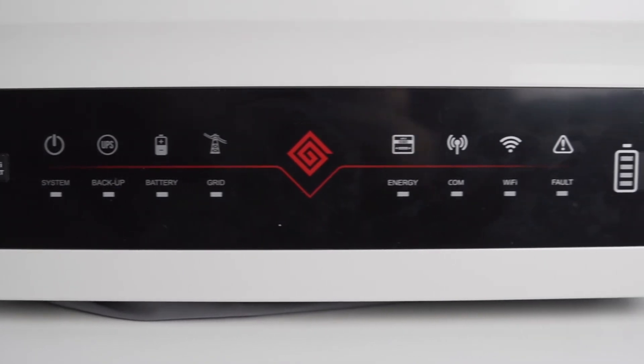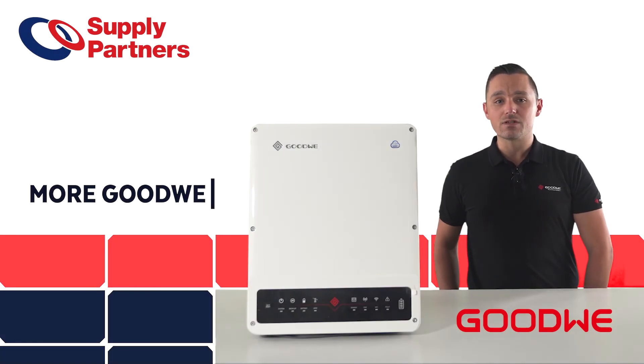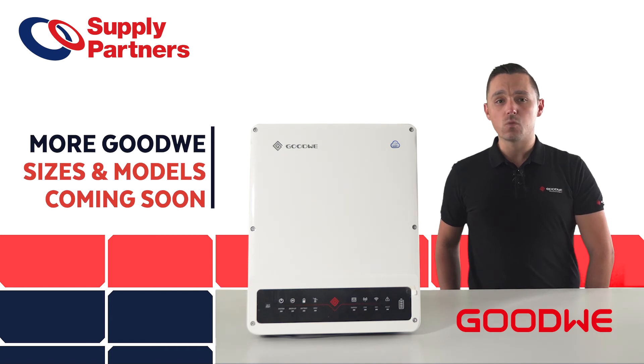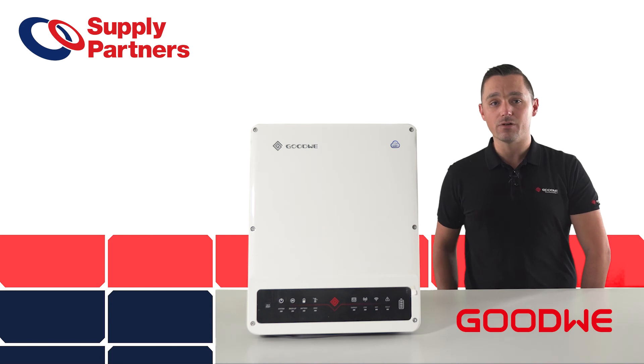Goodwee has the largest portfolio of hybrid inverters already, and this range will soon be expanded when they launch their 15, 20, 25, 29.9, and 50kW 3-phase hybrid inverters very soon.